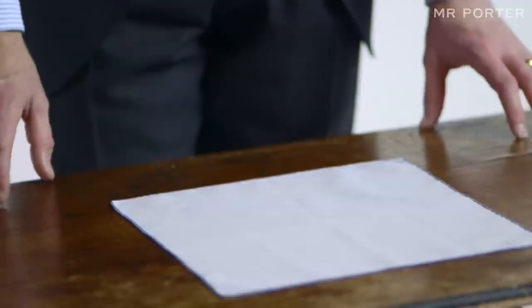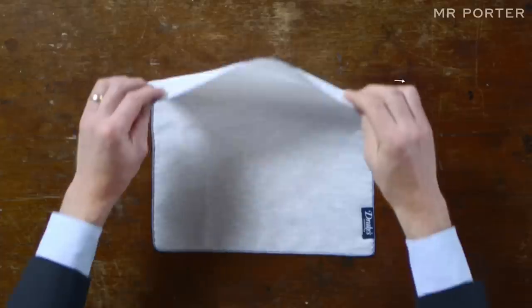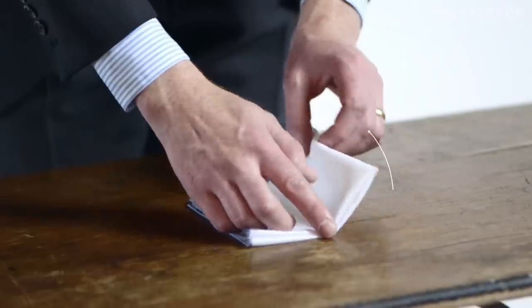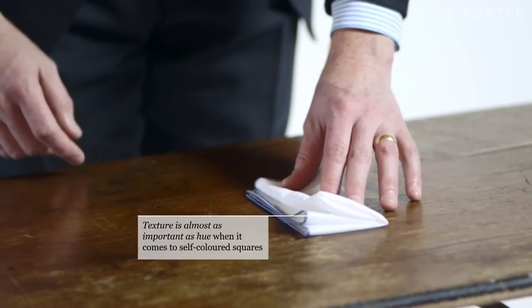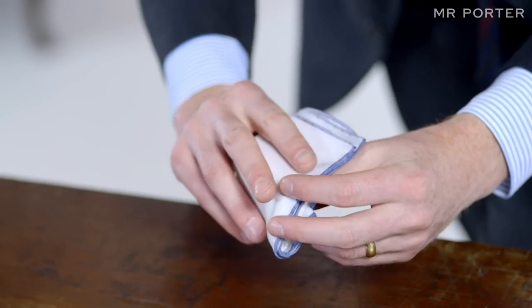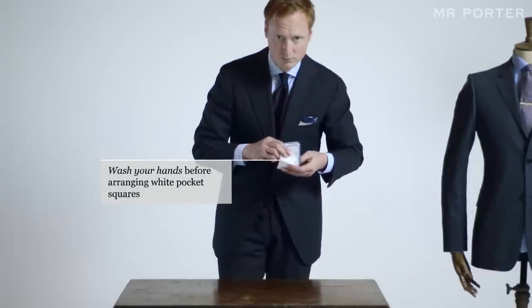Business-like. For a crisp look, try a white linen pocket square. Fold it in half from top to bottom, then from left to right, and then from left to right again. Take the now column shape form, and fold up the bottom third. This should have the effect of slightly separating the upper edges, so the overall effect is rigorous without being sterile.